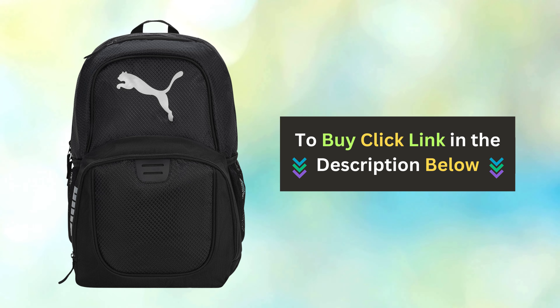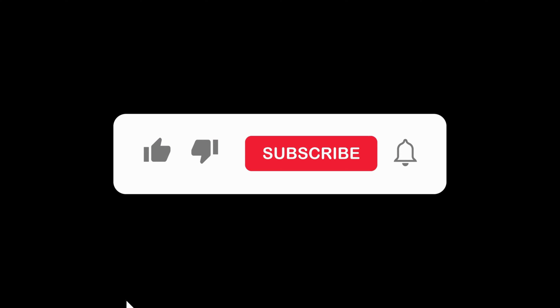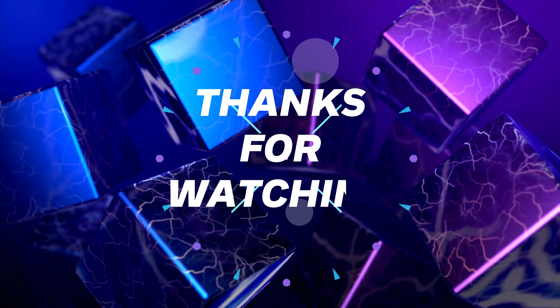Don't forget to check out the link below to get your Puma Travel Backpack today. If you enjoyed this video, please give it a thumbs up and don't forget to subscribe to our channel. Thanks for watching!